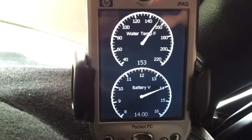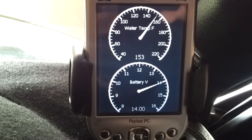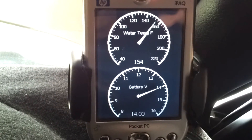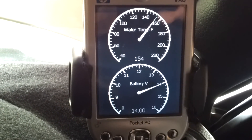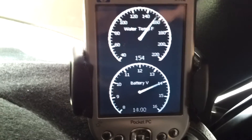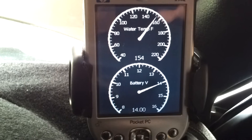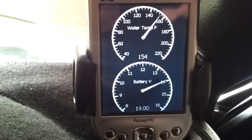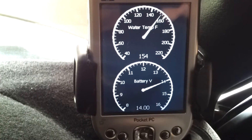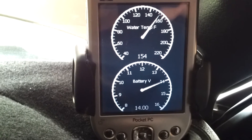What this basically illustrates is that the OEM temp gauge is not a linear display of the coolant temperature. Rather, it's referred to as a stepper type of gauge. In this particular case, it has three steps — cold, normal, and hot — and those thresholds are 135 degrees, then 135 to 217 degrees, and then above 217 degrees.